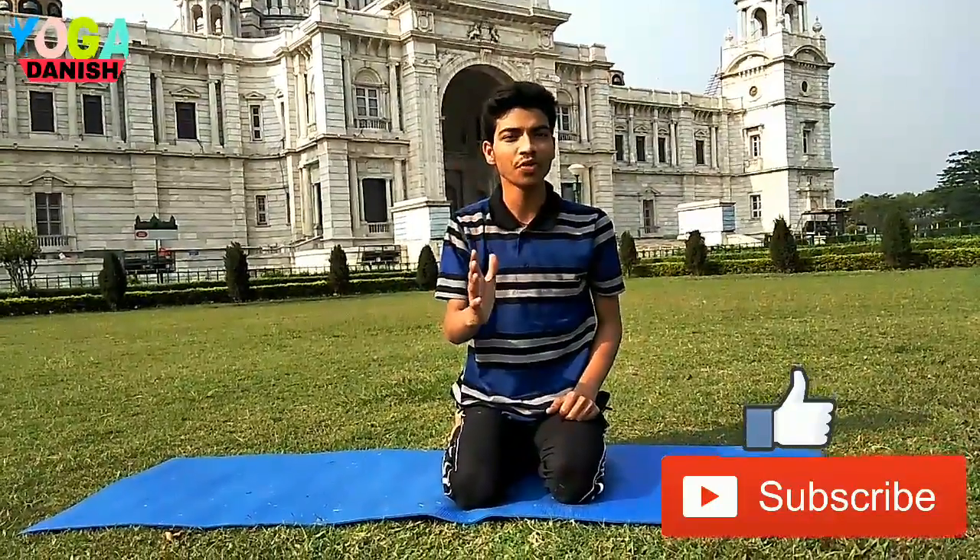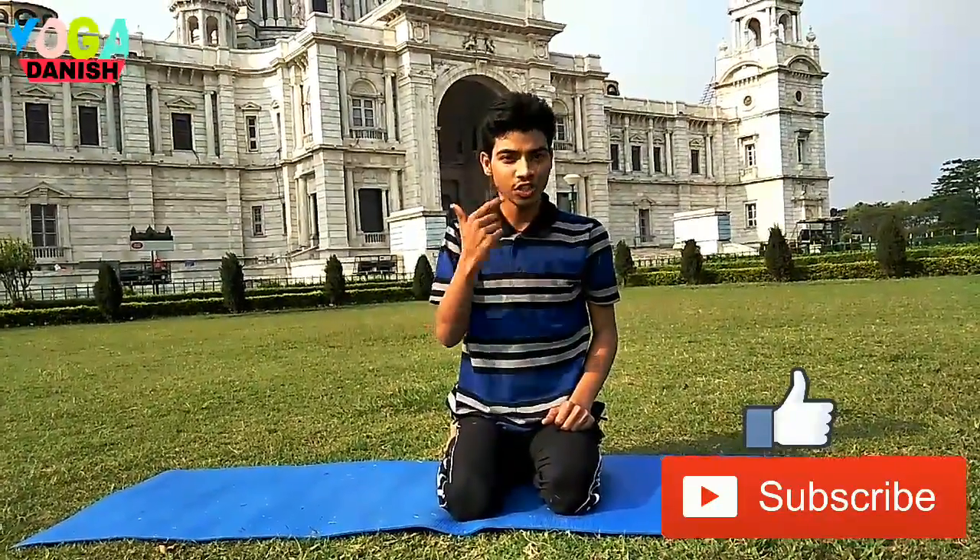Do headstands at home and get the benefits. Subscribe to my channel for more videos. Thank you. Bye-bye, see you soon.